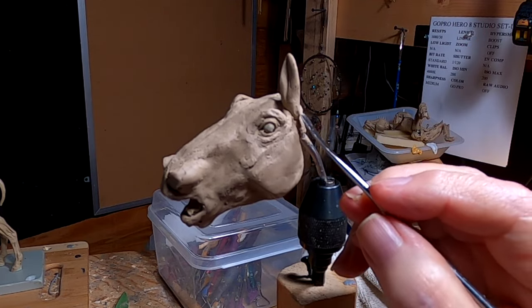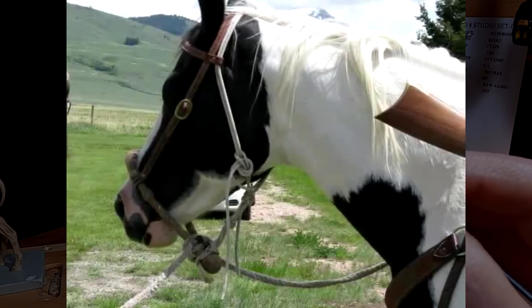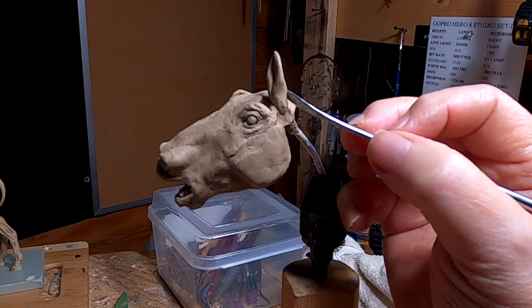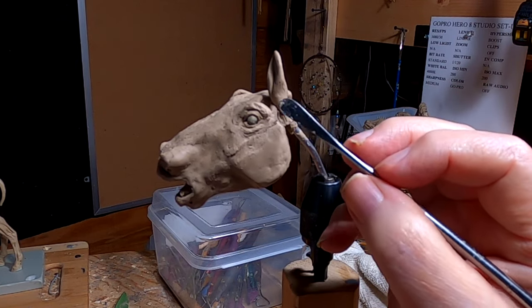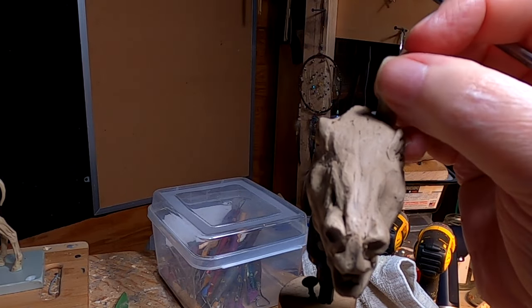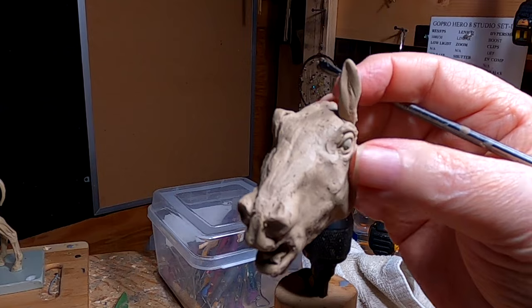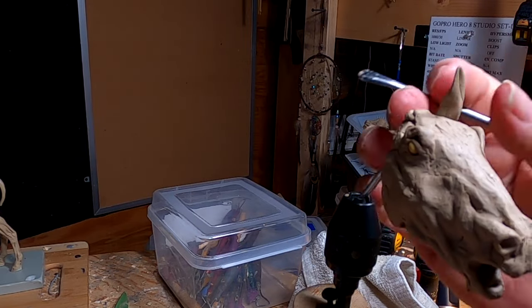I'm trying to decide whether to do the hackamore on before I put the head back on the horse. I think I'm going to have to do the neck and everything like that first, so I'm going to have to see if I can do that once I put the head back on the horse.